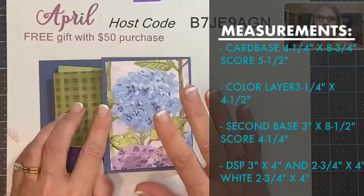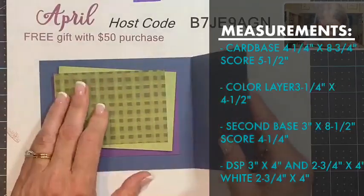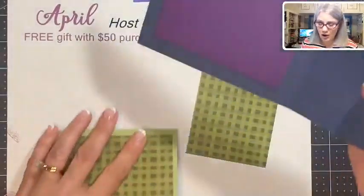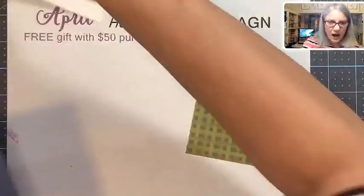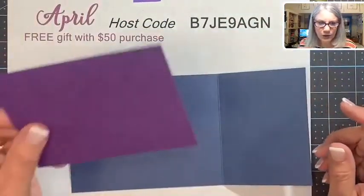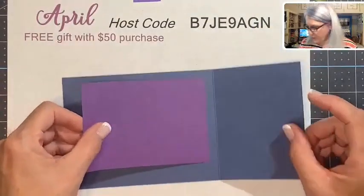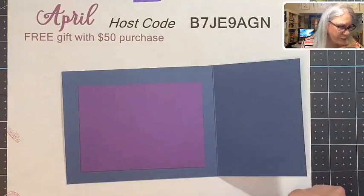All these measurements will be over on my blog at creatingwithchristina.com. I'm going to take them away from the board now, and of course if you're watching on the replay you can pause and go back. The first step is attaching this layer to the card base using a tape runner.